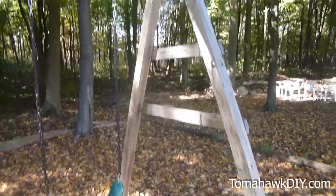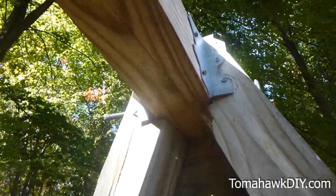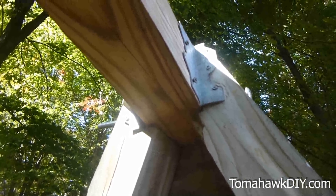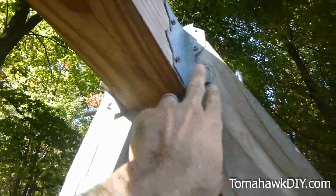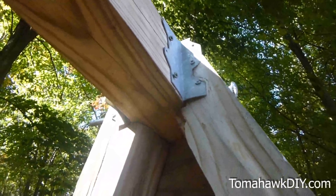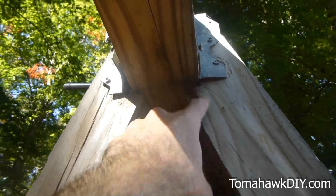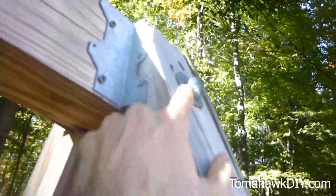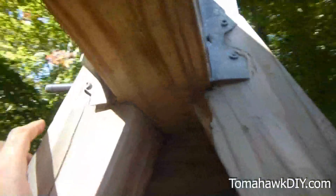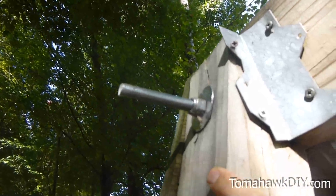One of the keys to this swing set is up at the top of the A. The key to construction here is getting your cross beam secured with the two A-frames on the end. You can see this angle bracket that's used to simply help hold things together, and the 4x4 posts have been notched out right here. Running through from one side to the other is a large bolt that was simply drilled through to help secure and hold everything together.